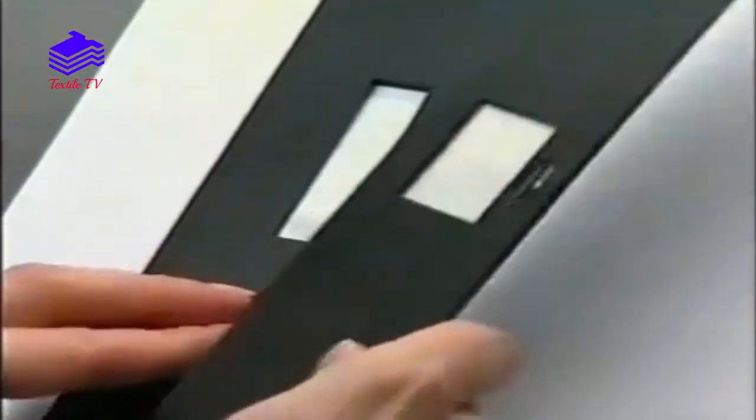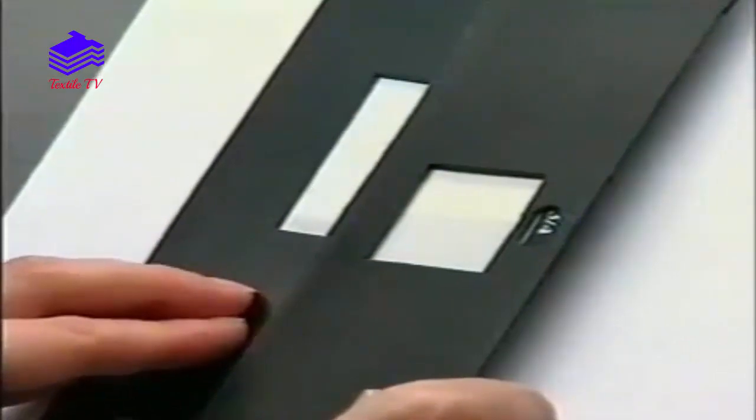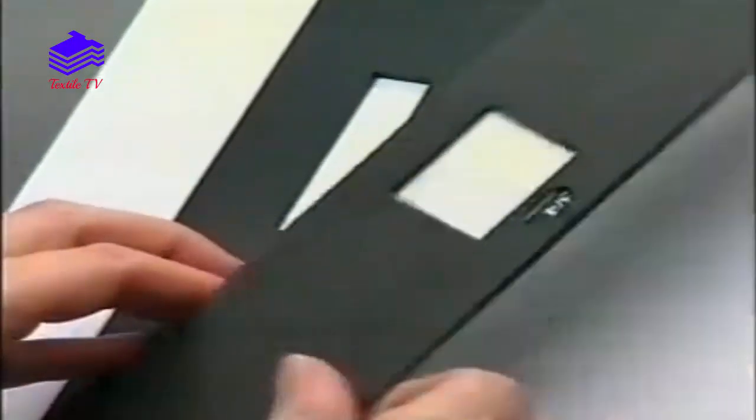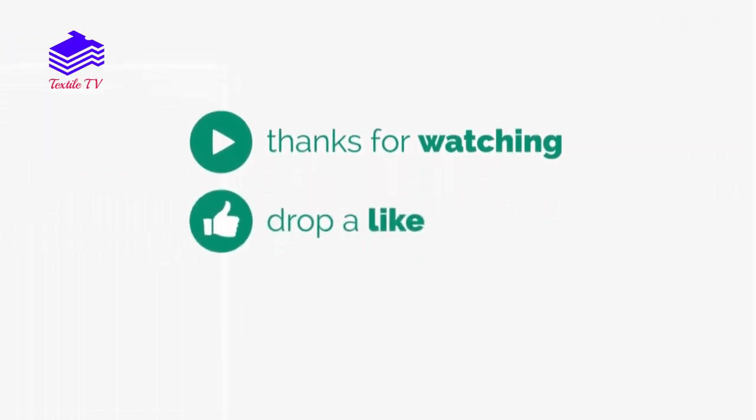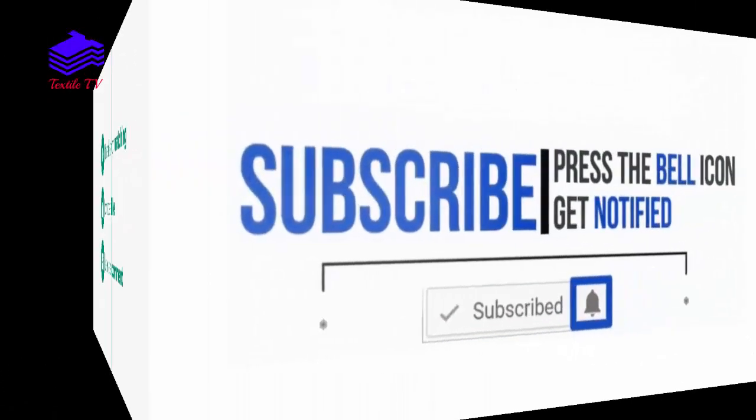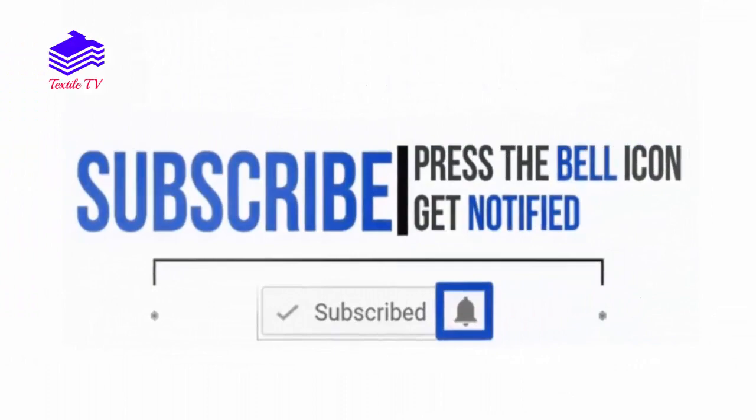When dry, the degree of staining and change in shade is assessed.